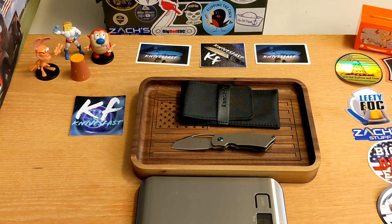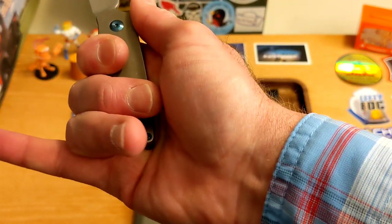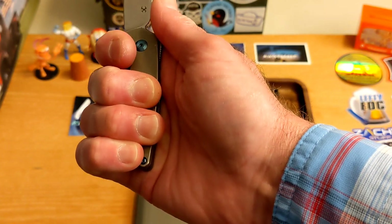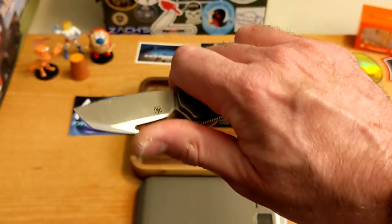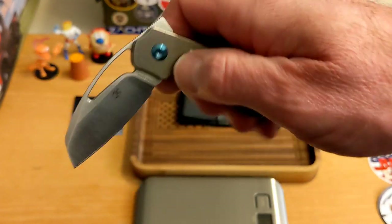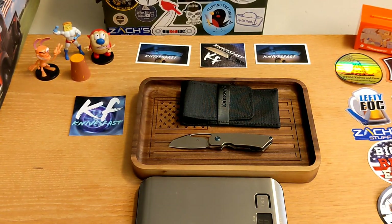This is a sheepsfoot style blade, right-hand carry only, and it is a frame lock. The blade length is 2.18 inches and the closed length or handle length is 3.45 inches. If I'm back at the finger guard I have a finger and a half hanging off into oblivion, but if you come up onto that little choil I have a three-finger grip with the fourth gripping the back end — that feels awesome. I've used this for getting into packages and broke down a bunch of cardboard with it.